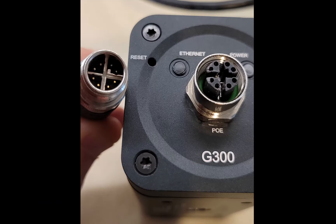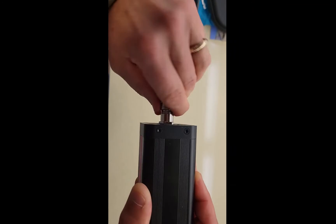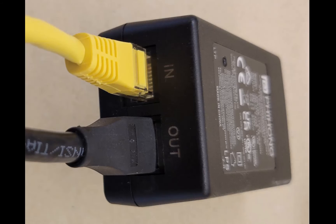Note that the M12 cable and the G300 are keyed, so when you screw them in you get a nice little snap. We'll finish screwing this in. When connecting to the PoE injector of the G300 accessory kit, the 'in' end goes to your laptop — in this case it's a yellow cable — and the 'out' end is the other end of the cable going to the camera.